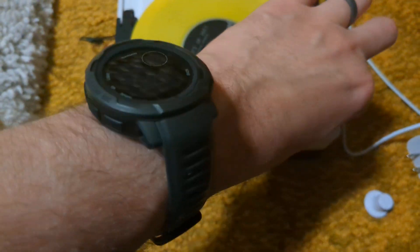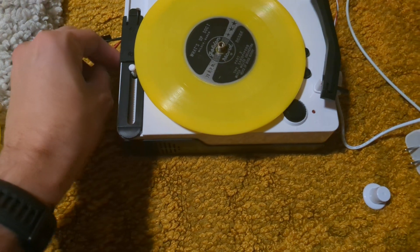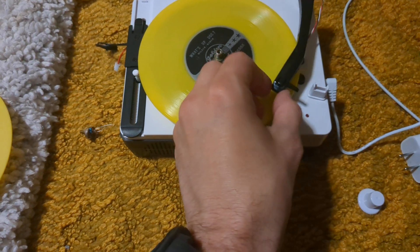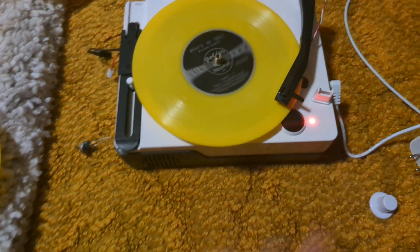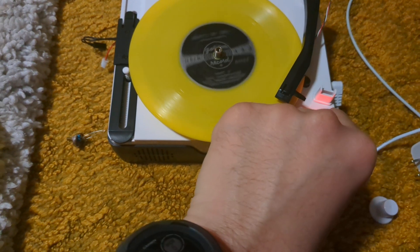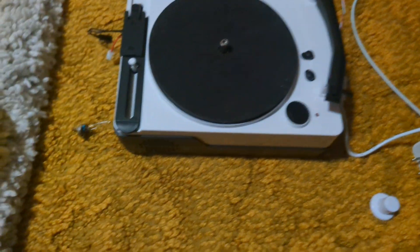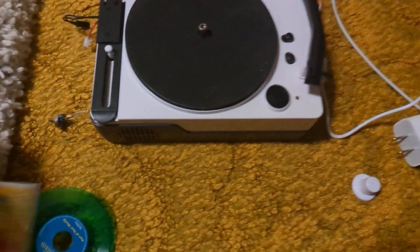That's at 78 speed. If I want to go to any of the other speeds I have to remove this. You can hear what this sounds like — you can see it's much slower, even at the other speed it's much slower.